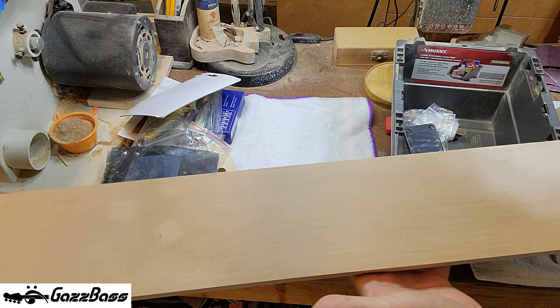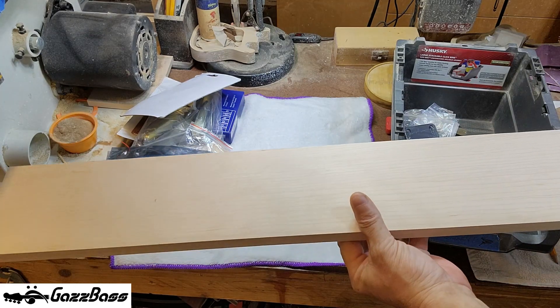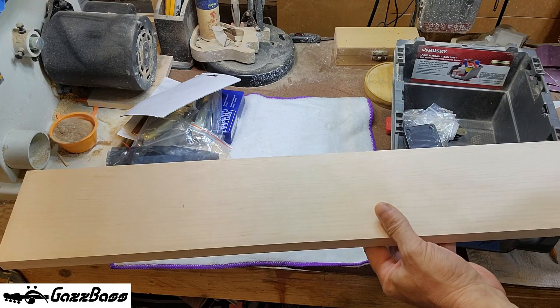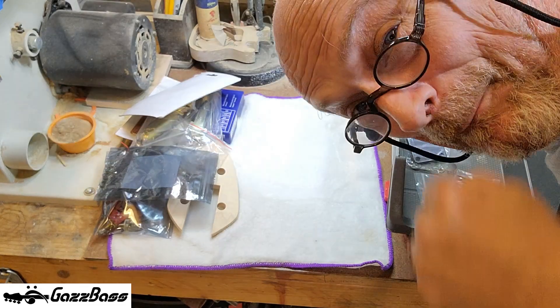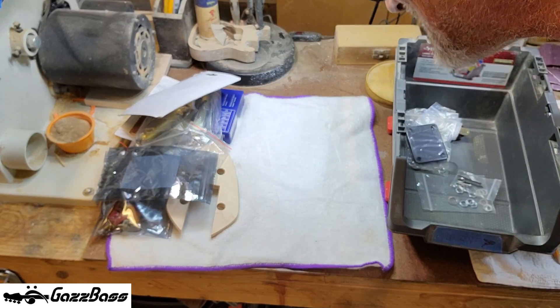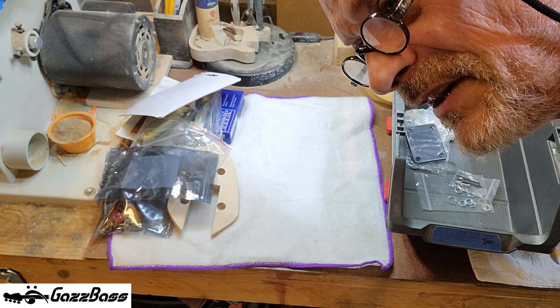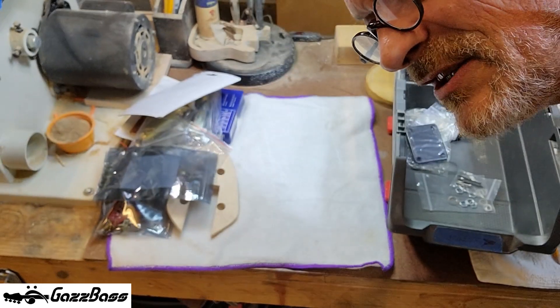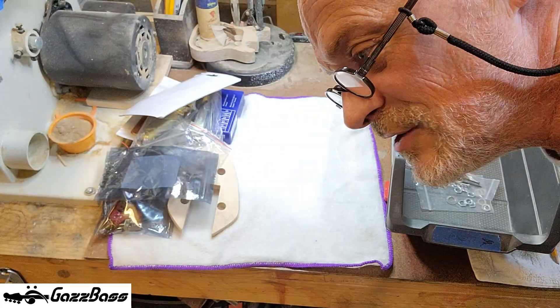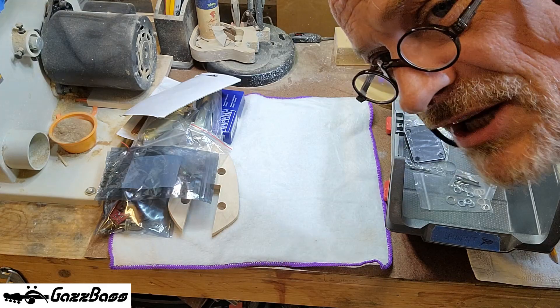I also have a neck blank in stock — a piece of rock maple — and that will be going on the CNC machine later today to cut out the neck. I think we're about ready to start this build. It's always been a dream of mine to build something in the mold of an Alembic or a JD, so this is going to be such fun for me that it really shouldn't be allowed.